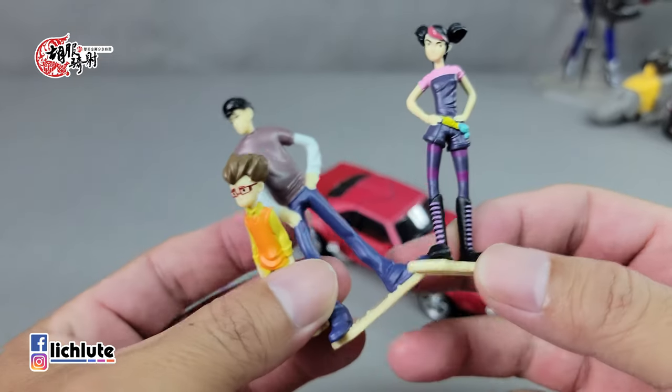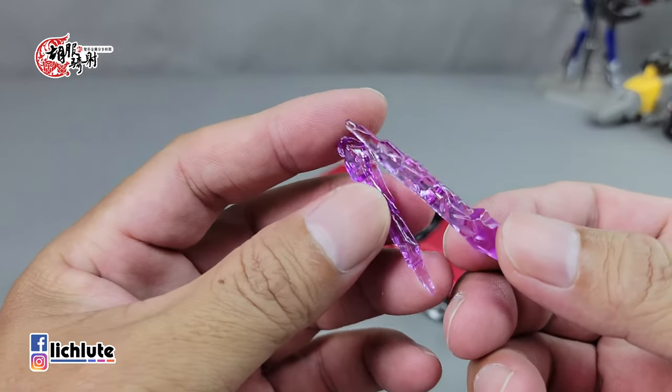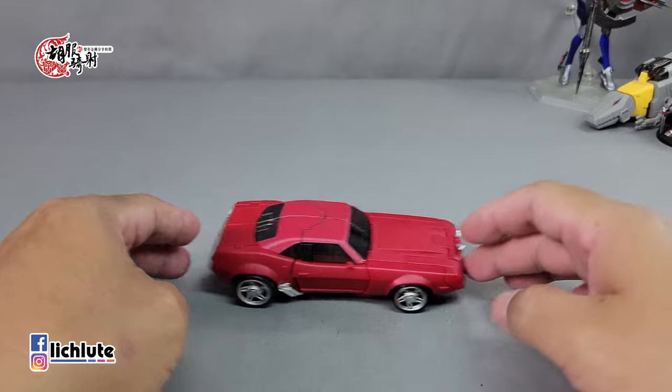他本身还多附带了几个小型的人物，有男主角杰克，还有他的小伙伴跟大黄蜂在一起的那位。女角的话因为我们对女孩子会要求颜值，结果发现她跟杰克看起来长得好像差不多。另外还附赠了几个能量金，应该是让他们握在手上的，这个是给Megatron来拿的，有势比没有好。